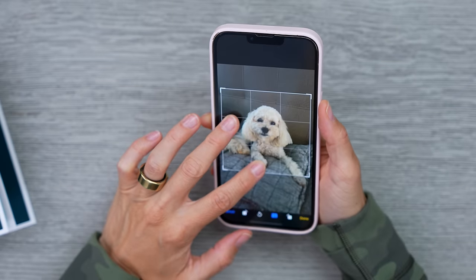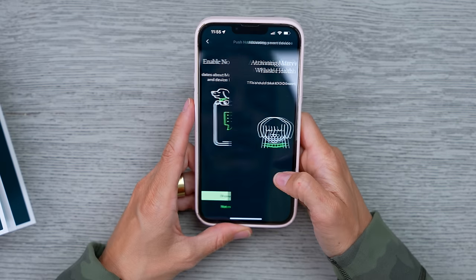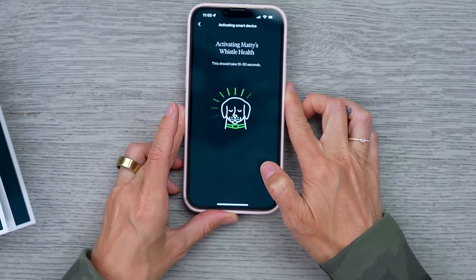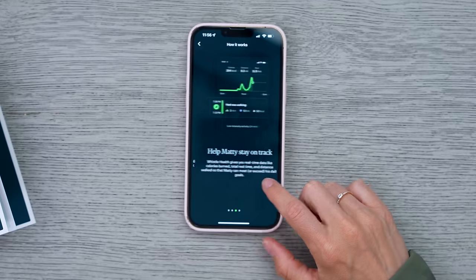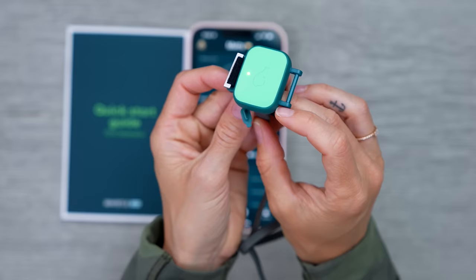Okay, this is not his best photo, but it's the last one that I took. We want notifications. Activating Maddie's Whistle Health. Set activity goals — help Maddie stay on track. There it is. Let's get this all charged up and then I'm gonna go put it on Maddie.